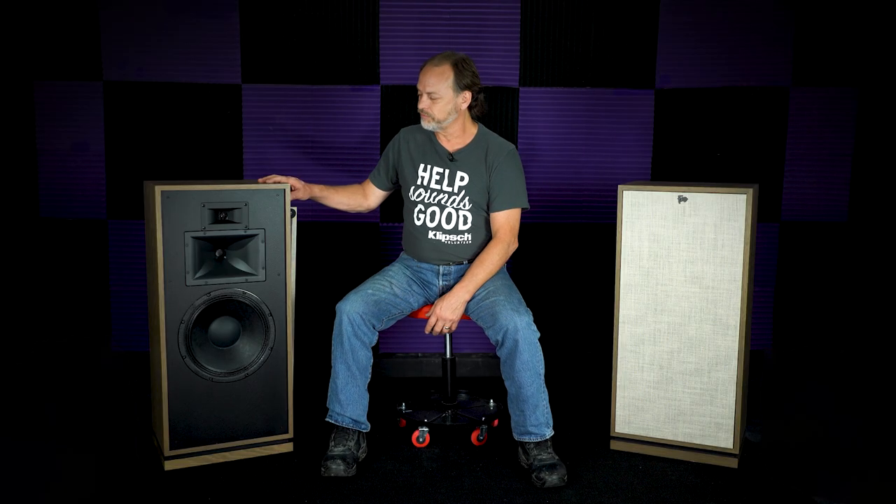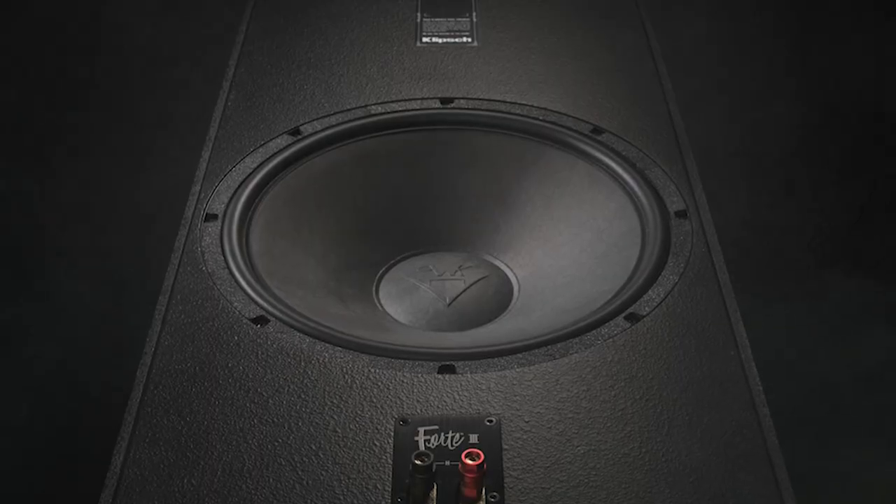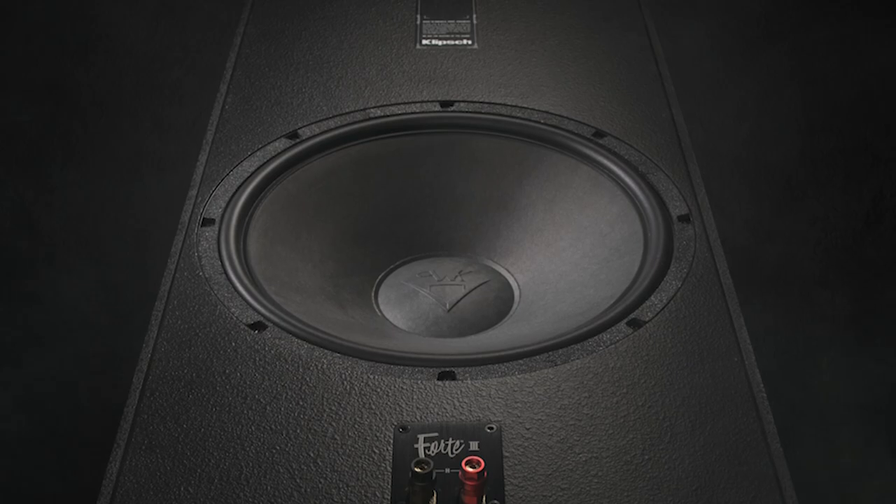The driver they use today is very similar to what was used originally — the capabilities are pretty close. Roy went back and rematched the weight of the passive radiator, so the weight of the new passive is a little different than the old passive radiators.